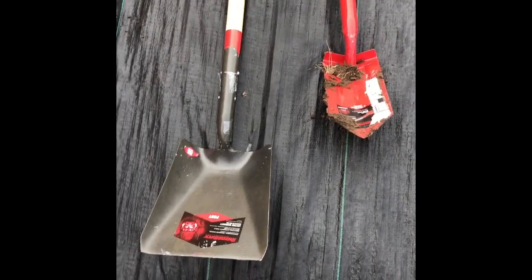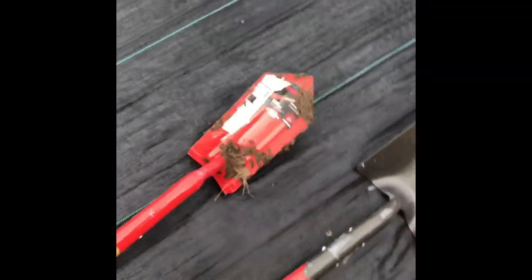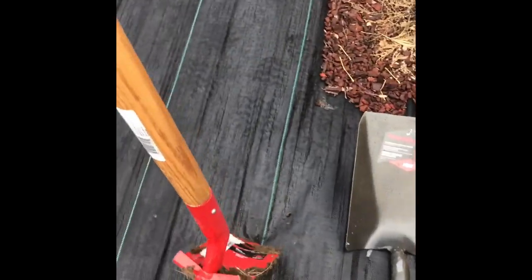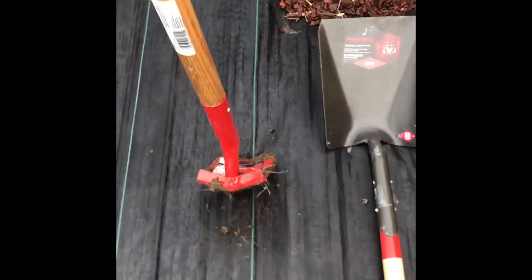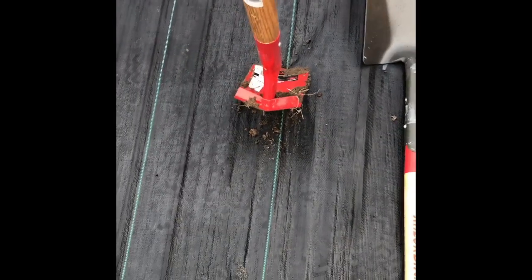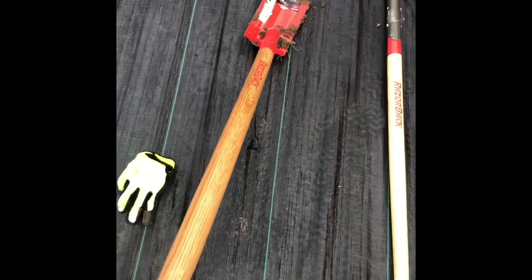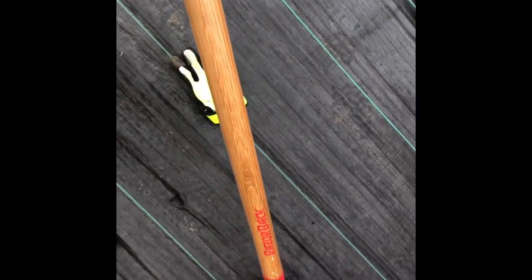Today I'm checking out a couple of Razorback shovels. This one here has nice sharp edges — it's a five-inch trenching shovel. Check out the angle on this thing; you can manipulate it to get a really nice angle going on. Sometimes it's harder to fight certain soil, so you can really maneuver it around and get a better result. Check out the handle — nice wood, pinned into one spot.